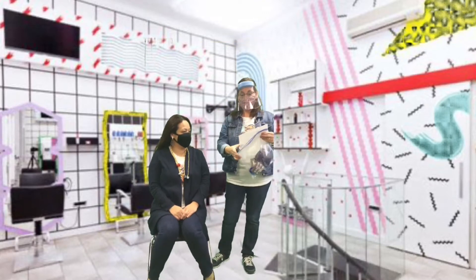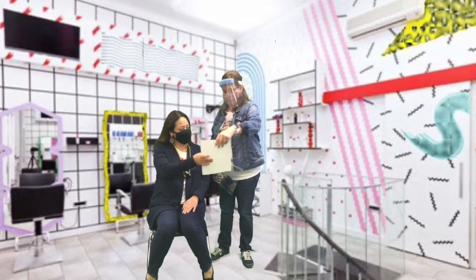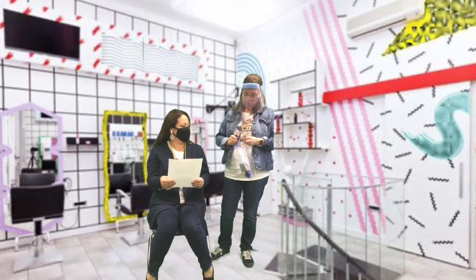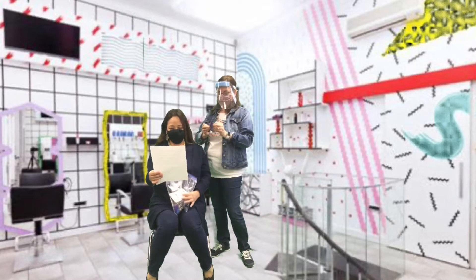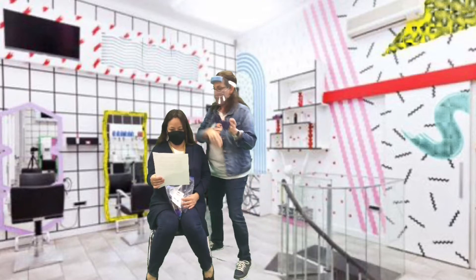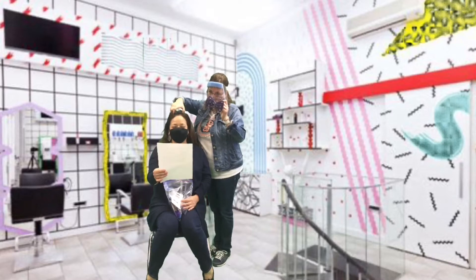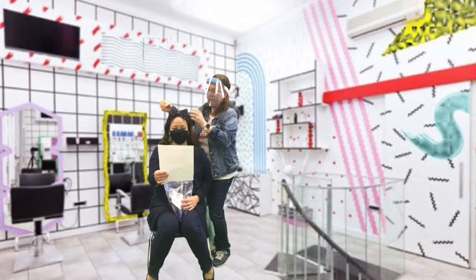Ms. Wegman's class said to place a big star bow at the top of the head, close to the forehead. They were very detailed in their instructions. So we have a big star bow and we're going to place this on top of Ms. Powers' head, close to the forehead. Oh, that's beautiful!